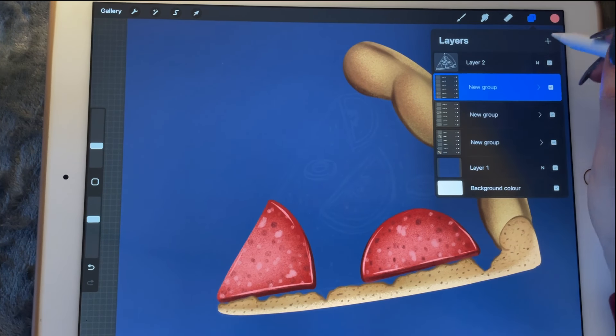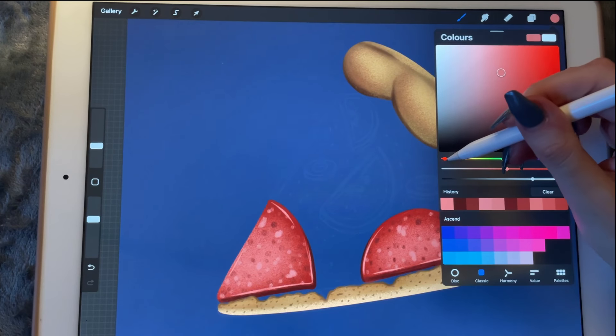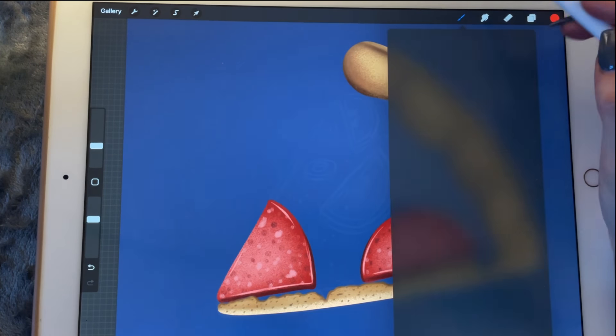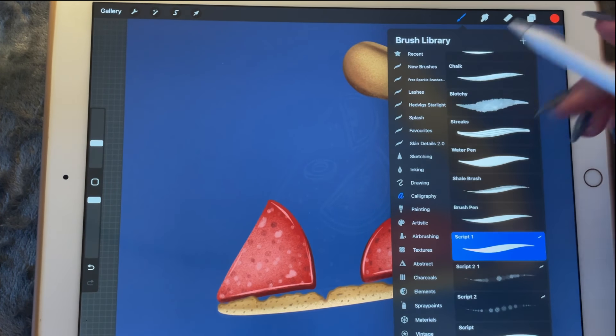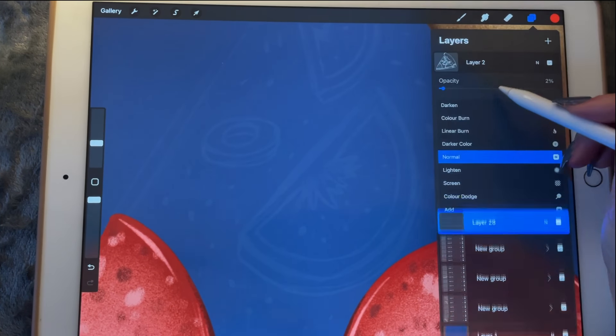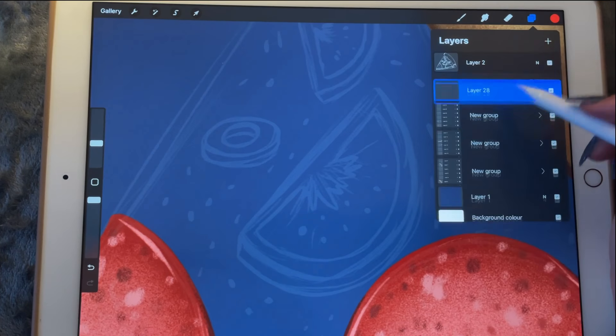We'll work on the little tomatoes. Those are a little bit more orangey most of the time, so I'll pick this color. I'm going to go to calligraphy with my script brush and anchor the opacity so that we know what we're doing.